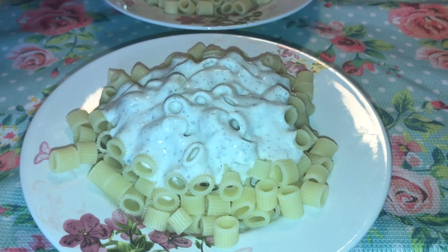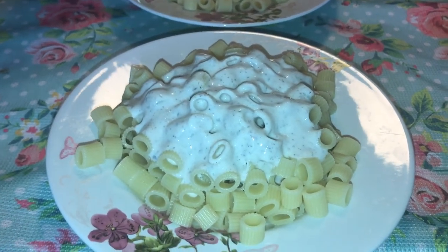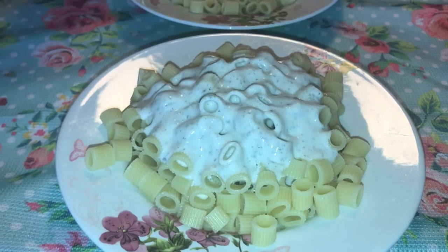Now the macaroni is ready. I've added the yogurt sauce, and after that I'm going to add the meat. It is finally ready.